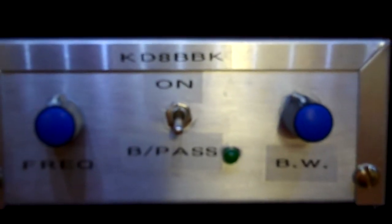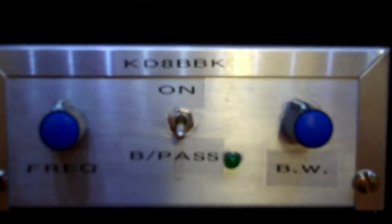On the side we have a jack for the external speaker, and the power and the inputs on the back. You turn this on, your LED lights up — you got power going to it. I'll get it hooked into the rig here and see if we can find some stuff on the air to demonstrate it.